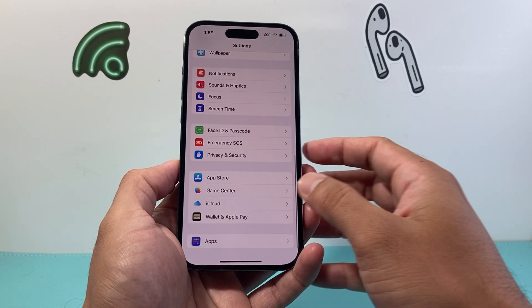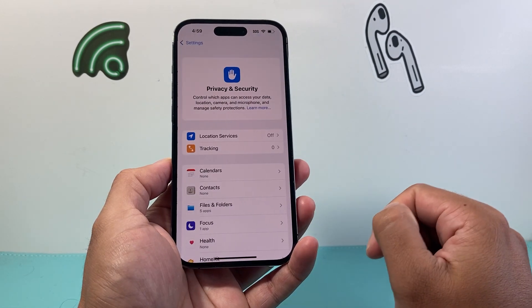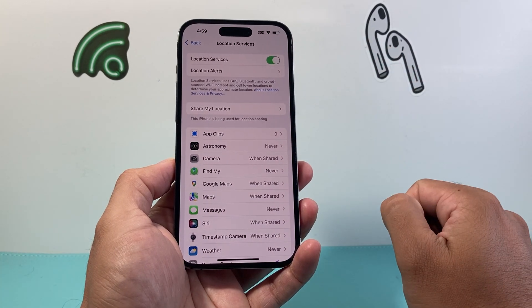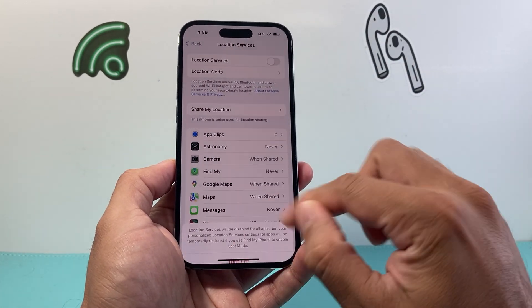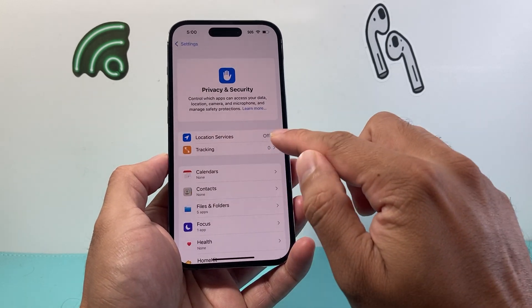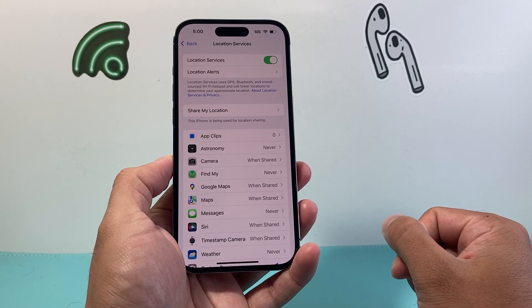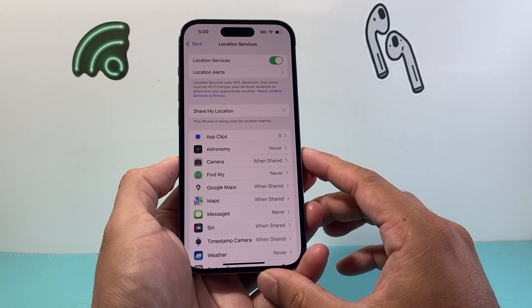After you've done that, the next thing to do is go to Settings, then Security and Privacy, and click on Location. If you have location settings turned on, simply turn it off and then go back to your location services and turn it back on. This is a quick refresh of the location settings, which can cause the phone to overheat.